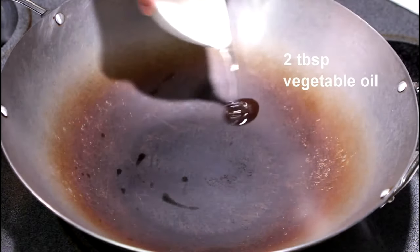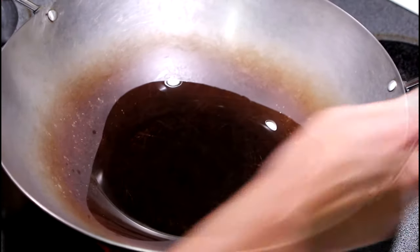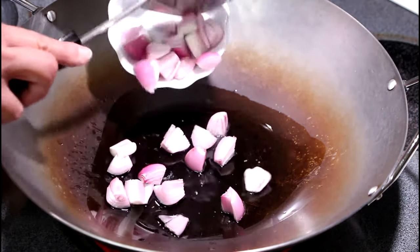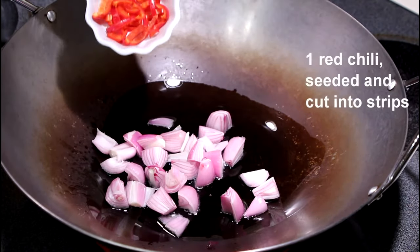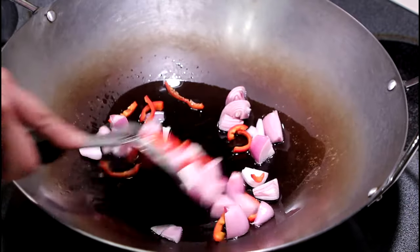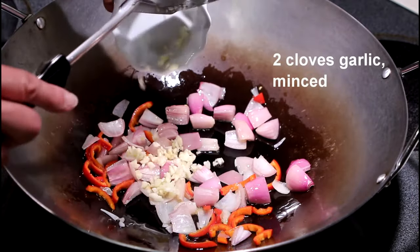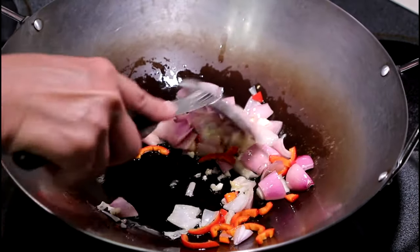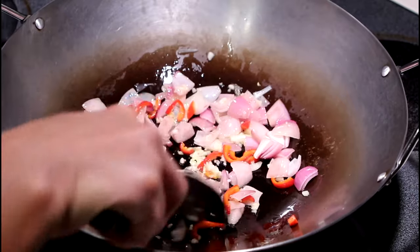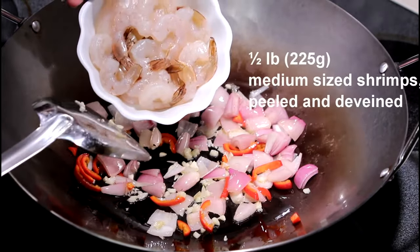This is two tablespoons of vegetable oil. One small red onion, cut into chunks. And one red chilli, cut into strips. Two cloves garlic.